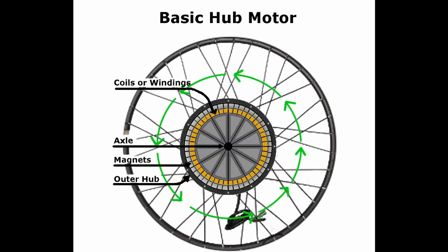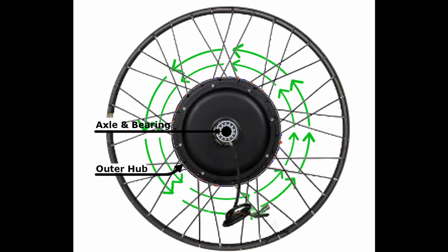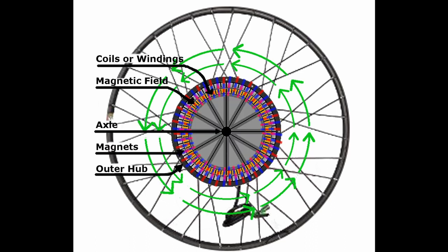An electric motor can be built into the hub, combining the wheel and motor together. It's usually a brushless DC motor. In this kind of motor you have the stator, which is the part that stays still and that you attach to your bike. It contains multiple magnet wire coils arranged in a ring surrounding a shaft — that's all one part. Then bearings connect the shaft on the stator to the face plates, which spin. Between both face plates is a ring, and beneath that ring are the neodymium magnets that react with the coils on the stator.